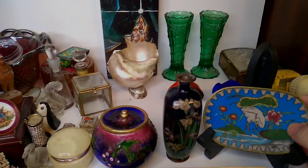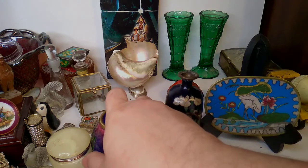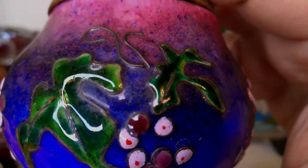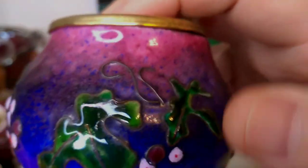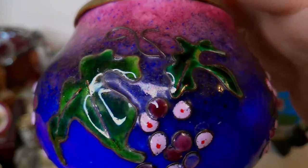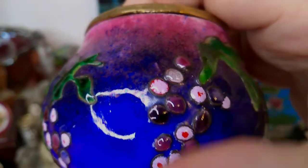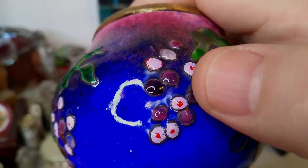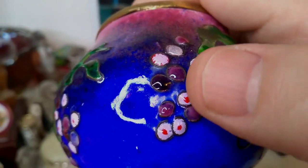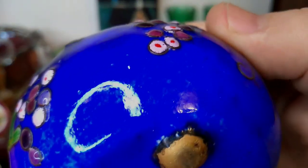And then this very odd piece of cloisonné that I just got yesterday — you can see there are wires in the background and you can feel them. It's almost as if it never went through its final sanding and polishing, because all the surfaces are raised. It's almost like moriagi.